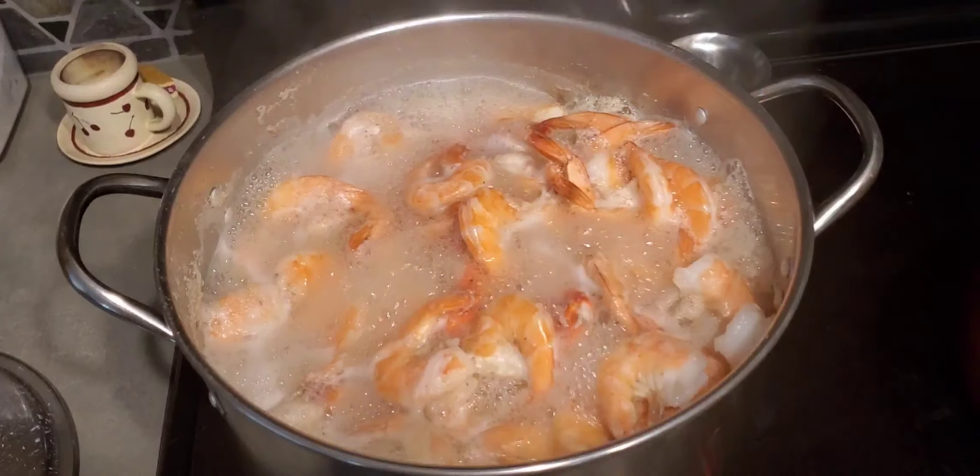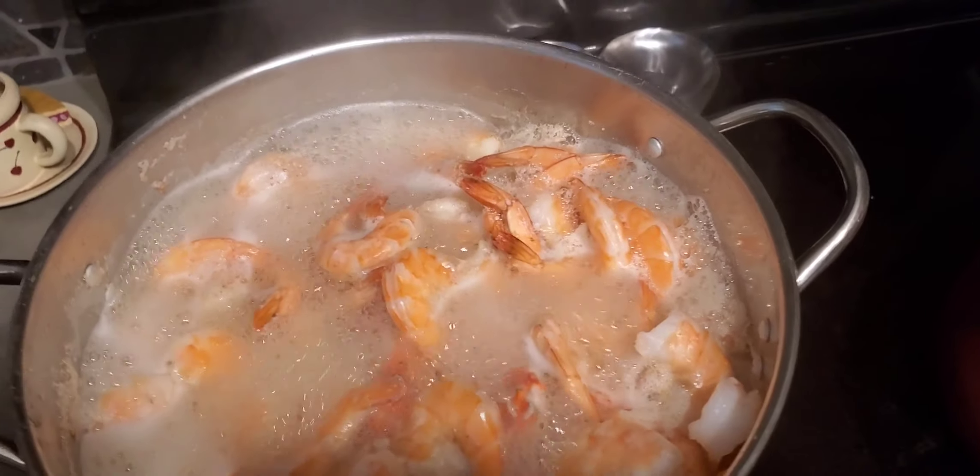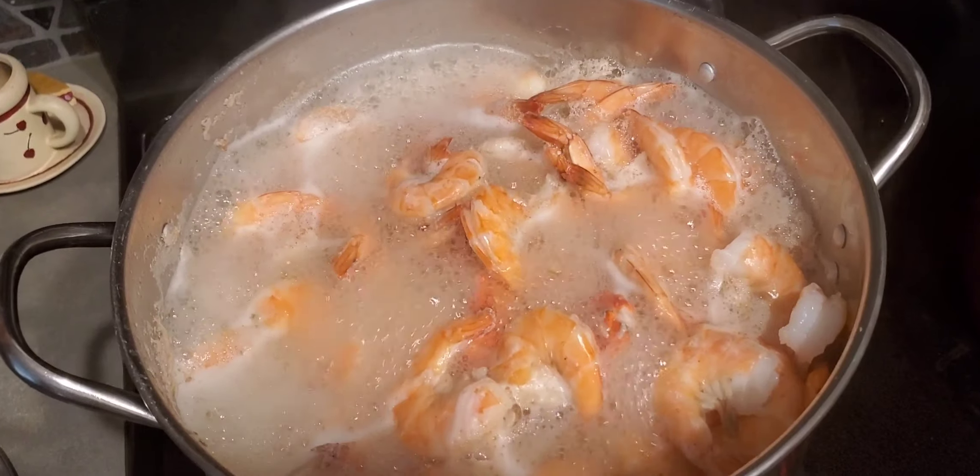Here in the pot we got some shrimp, crab, and lobster. I put beer in there and some Old Bay seasoning — that's basically what everything's cooking in, Old Bay and beer. As you can see, everything is pretty much ready and done so we're about to pull it out.